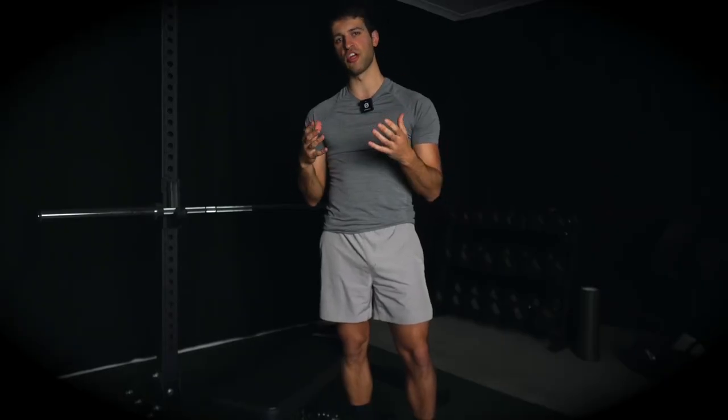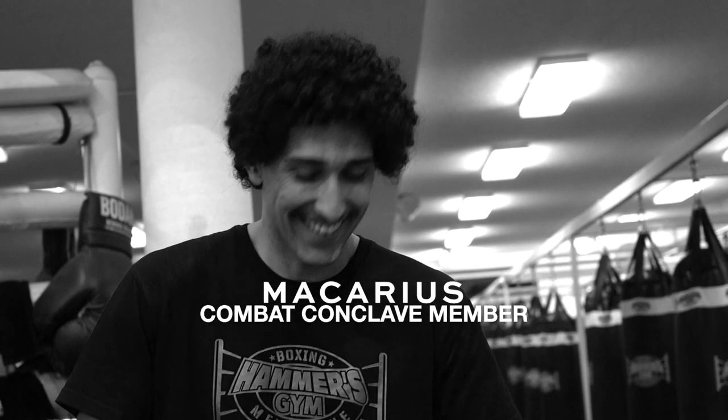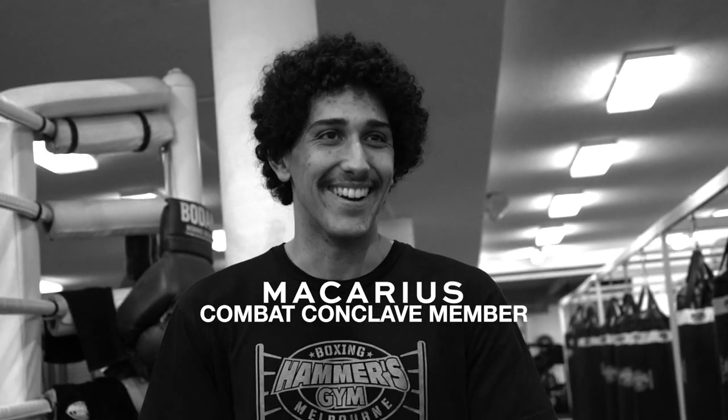Hey guys, my name is Jack Crucial. I'm a physiotherapist and strength conditioning coach that specializes in combat sports. Today, I'm going to go through the entire routine for a striking athlete. I'm actually going to be working with one of my clients who is a Muay Thai fighter and MMA fighter.